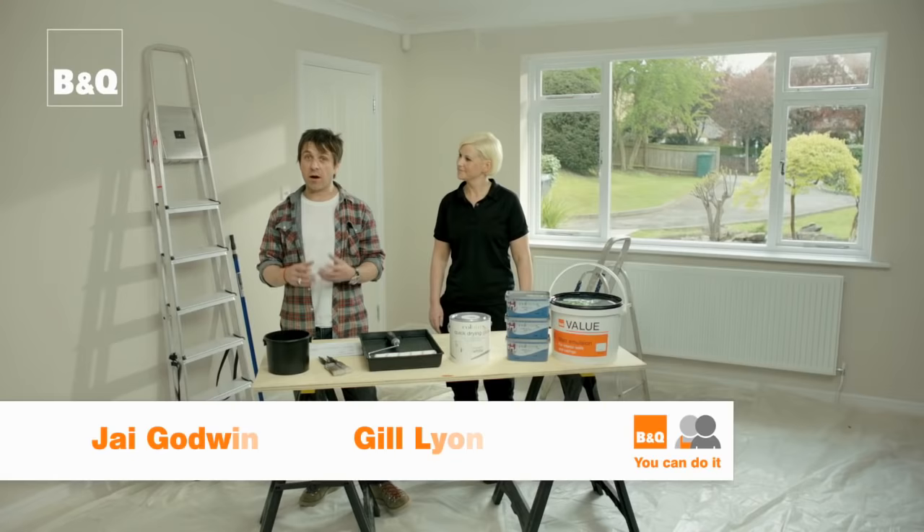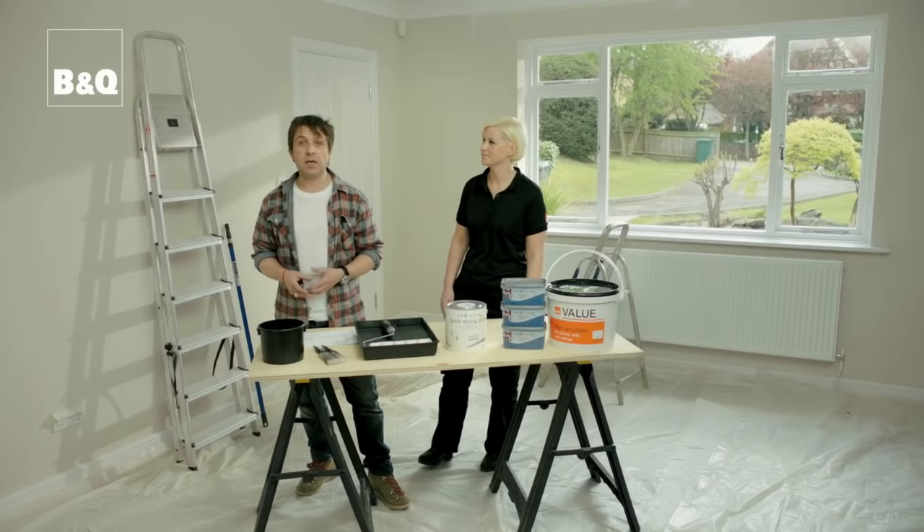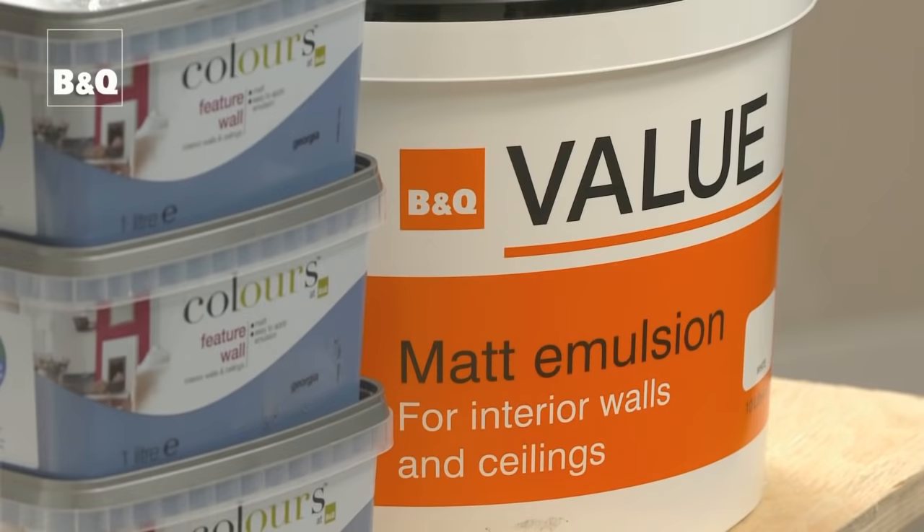Before we get down to the really exciting bit of actually painting our room and seeing our colour scheme come to life, we need to make sure that all the surfaces we intend on painting have been properly prepared. See our previous films on how to prepare ceilings, walls and interior woodwork before moving on to this stage. Don't skip on the preparation if you want a really good paint finish to be proud of.